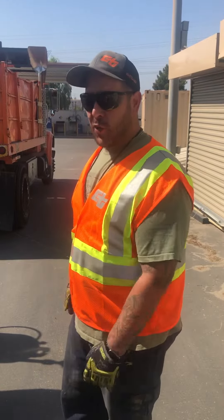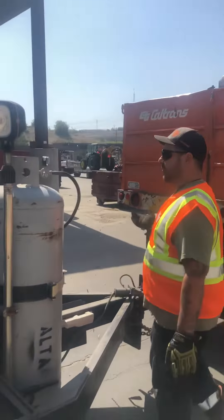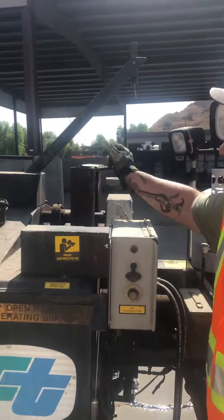Alright, this is the Marathon Kettle. This is your quick video on how to get this baby running. So you come over here, you're gonna fire up your propane, turn that on. Make sure your burners are free and clear of any obstructions. Make sure your vent caps are open.